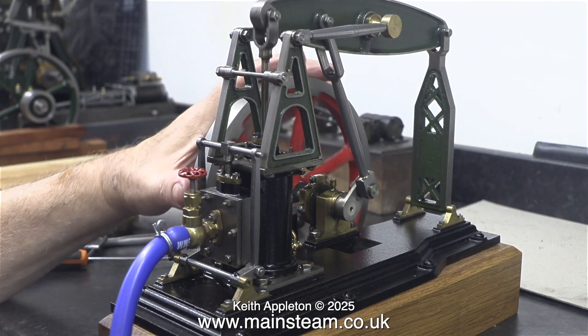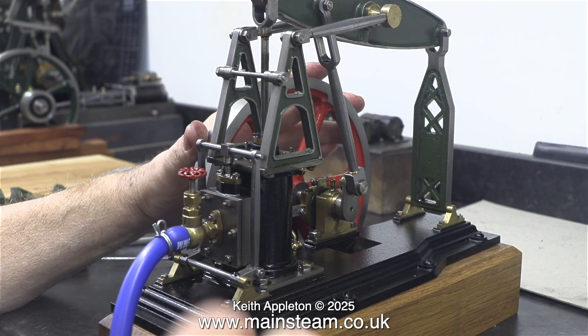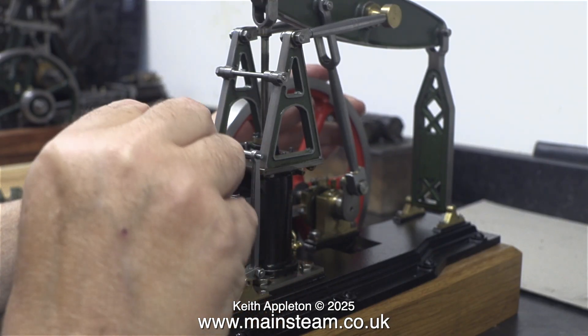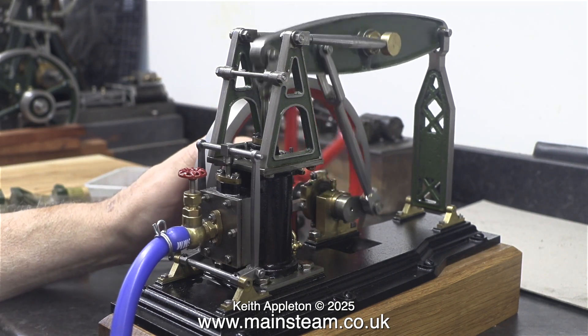Well, it rotates after a fashion but I can clearly see there's a problem. The cylinder is loose on the mounting and is wobbling about — this cannot be a good thing. Also the valve chest gland is tightened down hard and it shouldn't be. The valve events are actually diabolical.